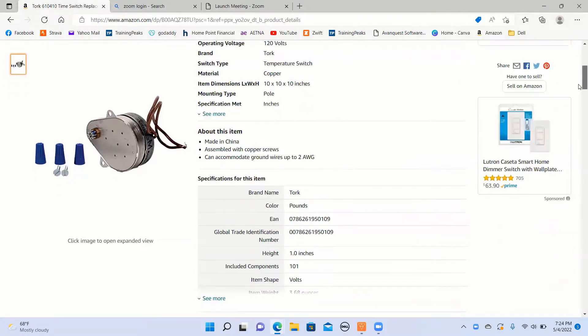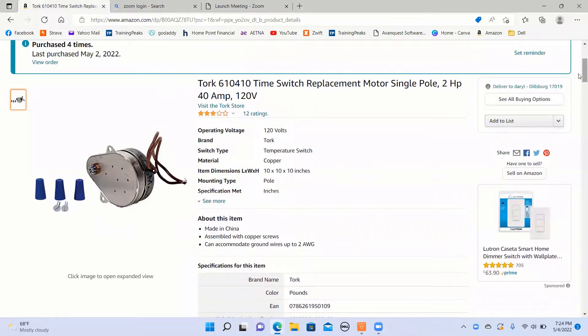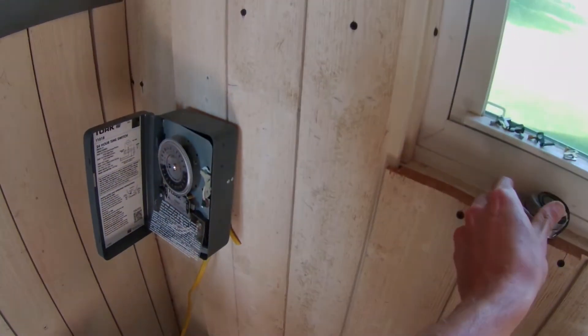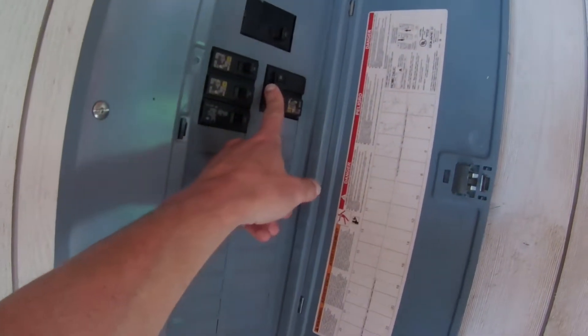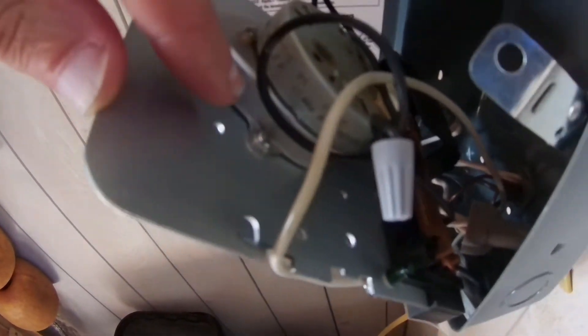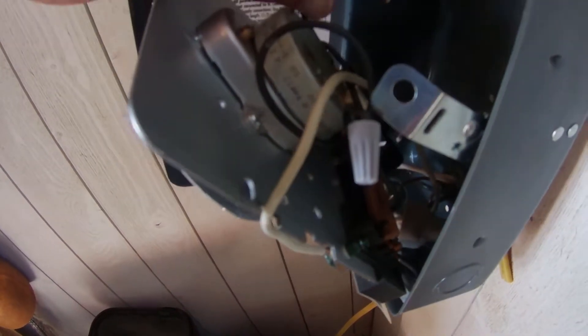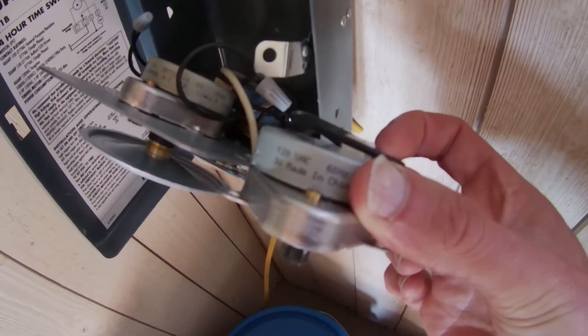I'm going to go ahead and open it up and show you how to replace this piece to get it working again. First step — no-brainer — let's turn the electric off for the pump. I simply pulled it back, got two or three Phillips screws in there, pulled this piece out, undid those two wires, and laid it back down.